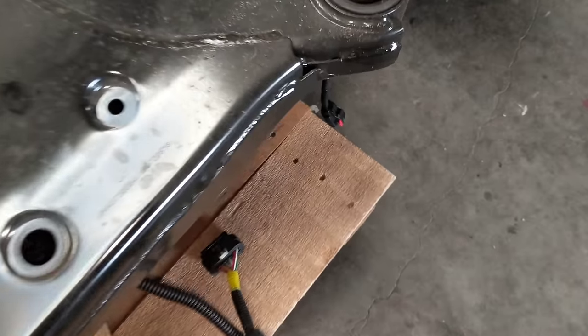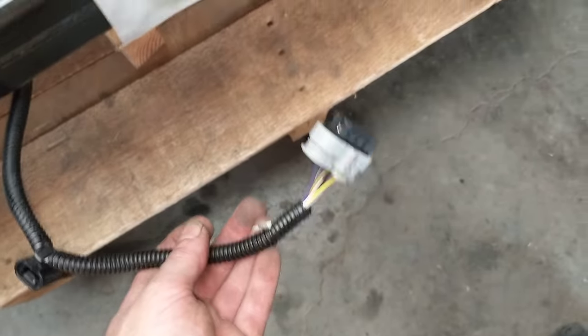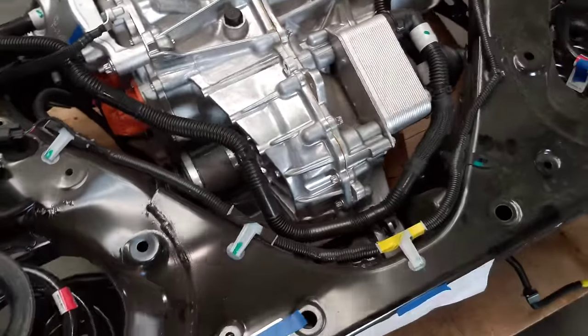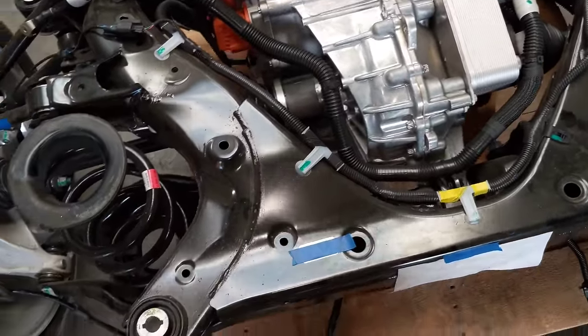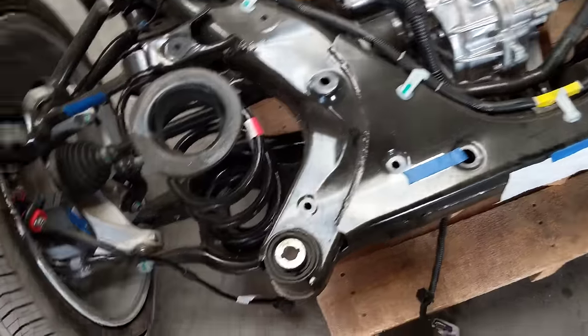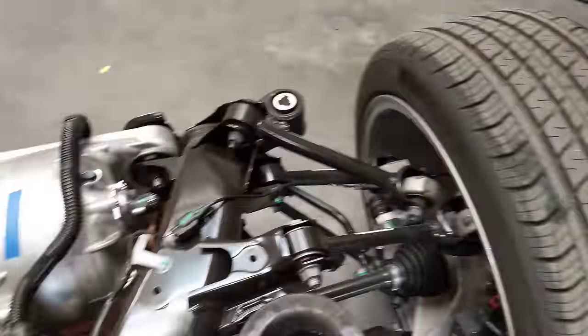There are two electrical connectors — one for data, one for high voltage. Two glycol lines, two brake lines. And the shocks go on the suspension arms, and it drops out.